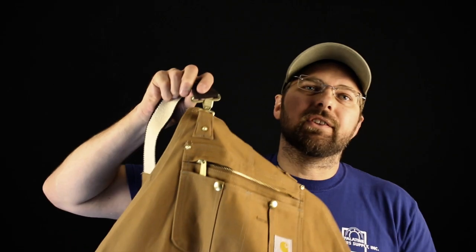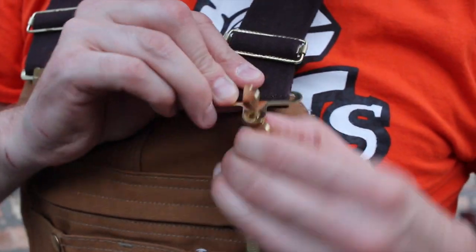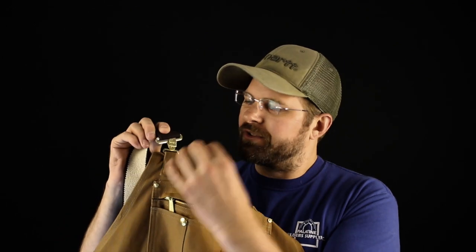The hardware Carhartt uses to keep these things secure is their own proprietary hardware. At first it's a pain to work with — some of the most difficult stuff. But once you start using it and get familiar with Carhartt, putting those two pieces together becomes second nature.